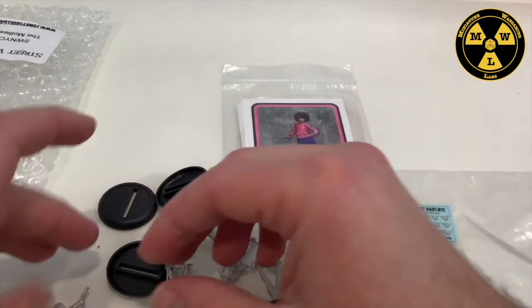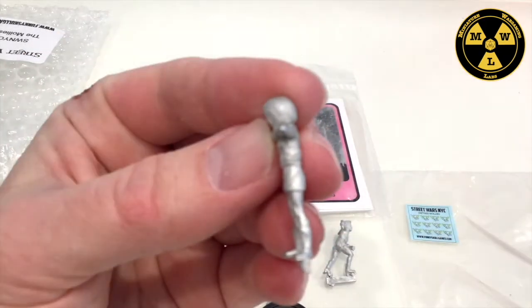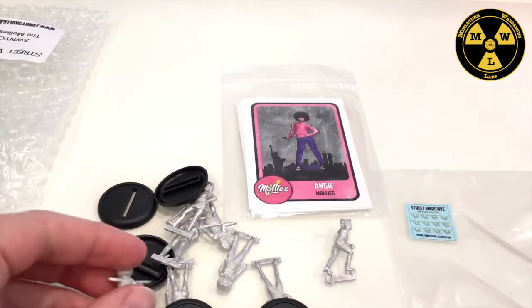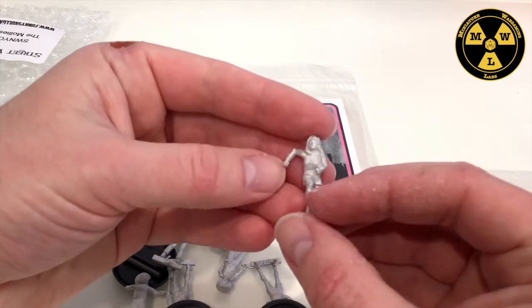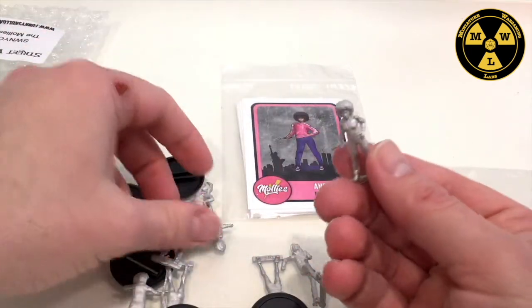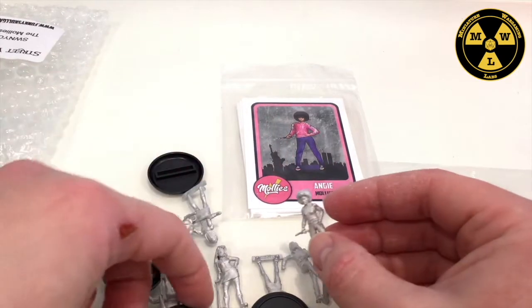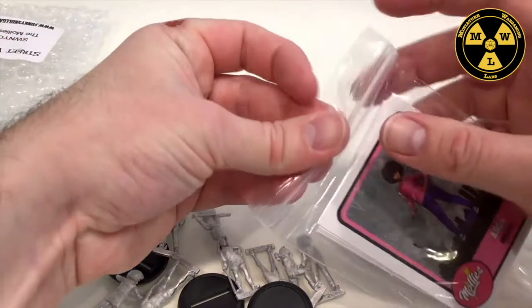So you can see when you look at these models, the mold lines are very faint. The posing is very dynamic. We've got brass knuckles right there on our hand. All the models seem to make it, with slight bending in the baseball bats and slight bending in the knife. That's not surprising when you're shipping from the United Kingdom to New Mexico. So the models are the high quality that I've come to expect.